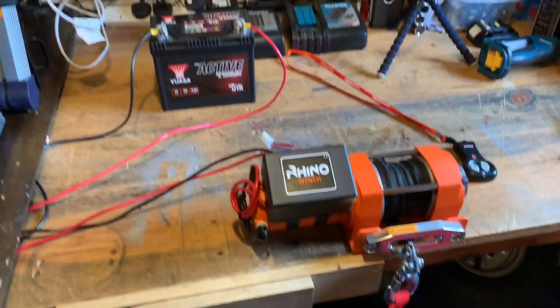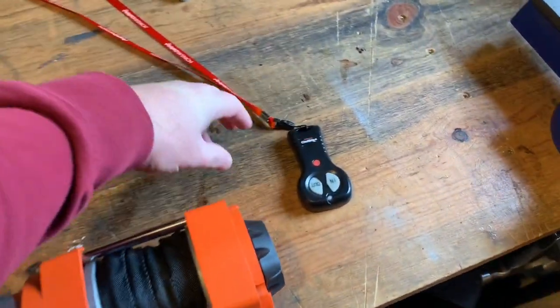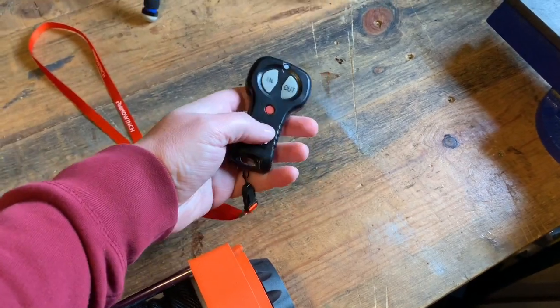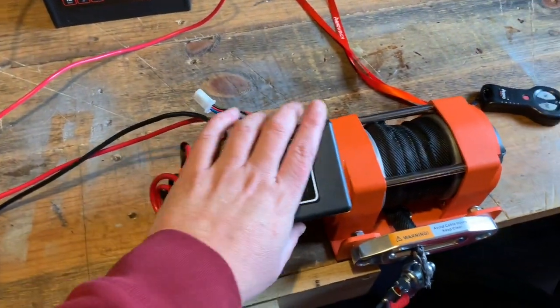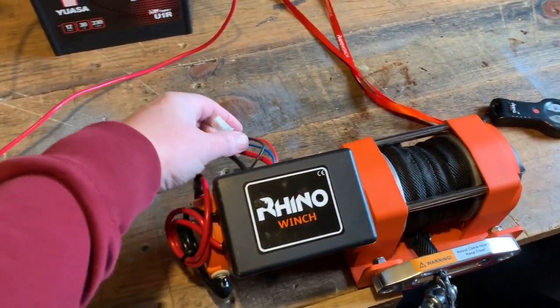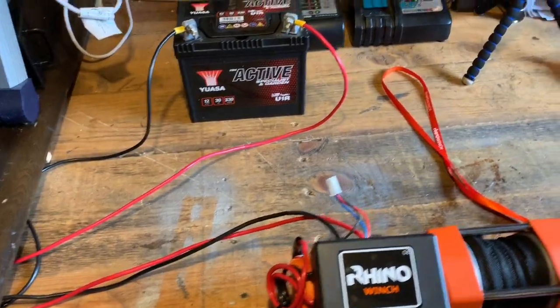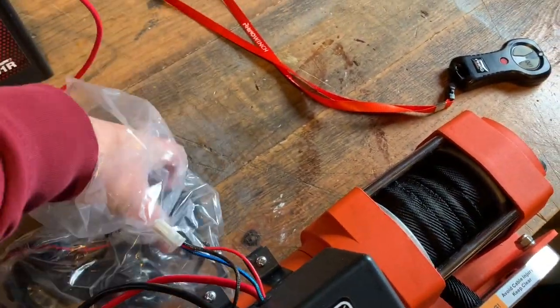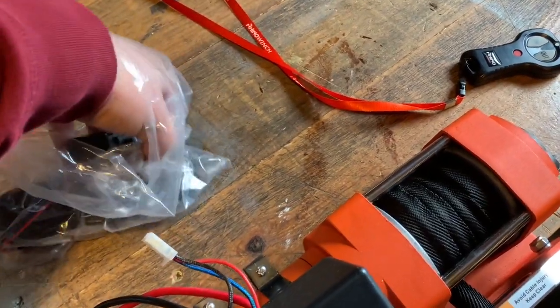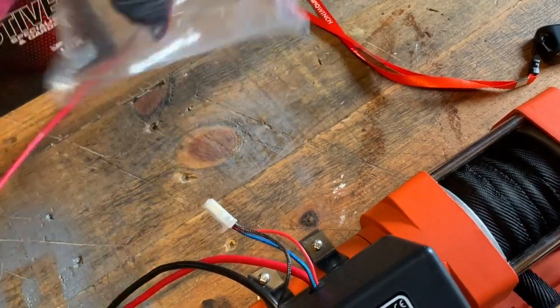I'll just have it set up on the bench here, give you a look at it. It comes with two remote controls. This is the wireless control box. It also comes with a trigger here, basically on/off, that can be mounted on a handlebar.